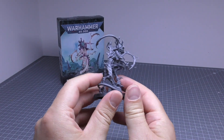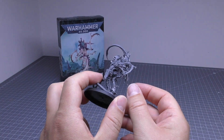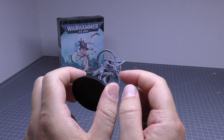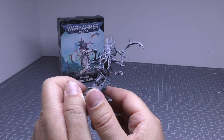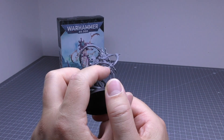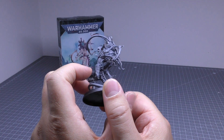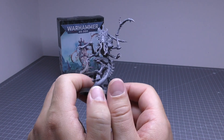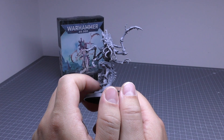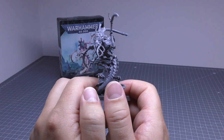It does have two legs and that long tail, and it has two arms, but it unfortunately has the same number of digits as the Death Leaper — three. It has two fingers and then a thumb, which for a Lictor hybrid creature is odd. The standard Lictors have three fingers and a thumb, and the other two variants just have two fingers and a thumb. It's just bizarre.